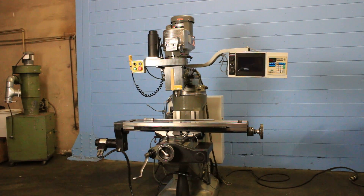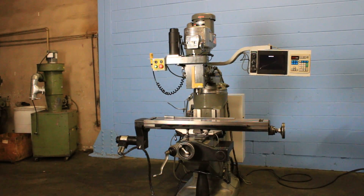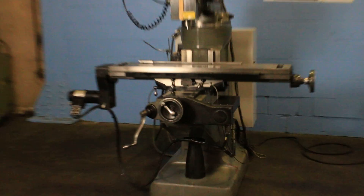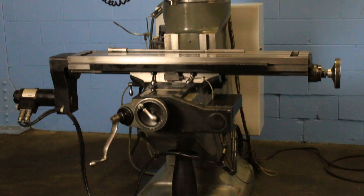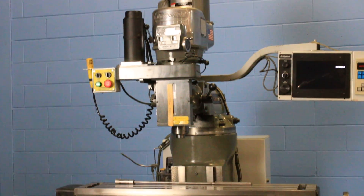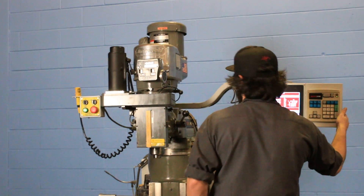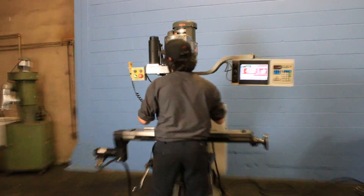We have a Bridgeport Series 1 CNC milling machine, 3-axis, EasyTrak with a BP-2M control, 9x48 table, chrome ways. We're going to run it for you. The serial number of this machine is BR-282-56E. It was new in 2000.